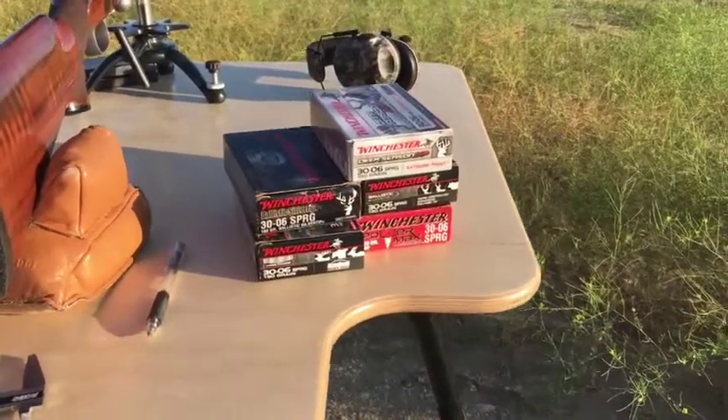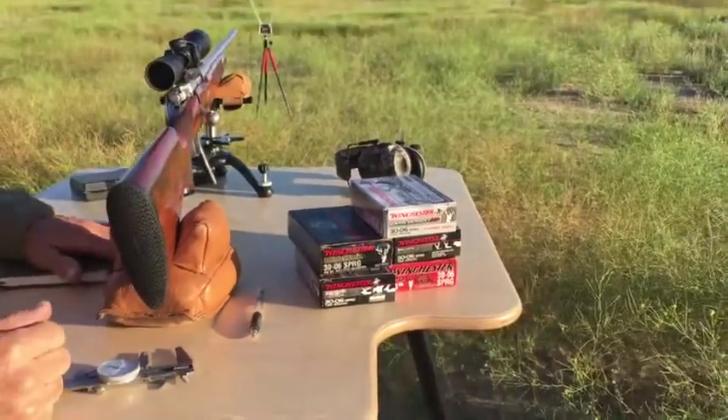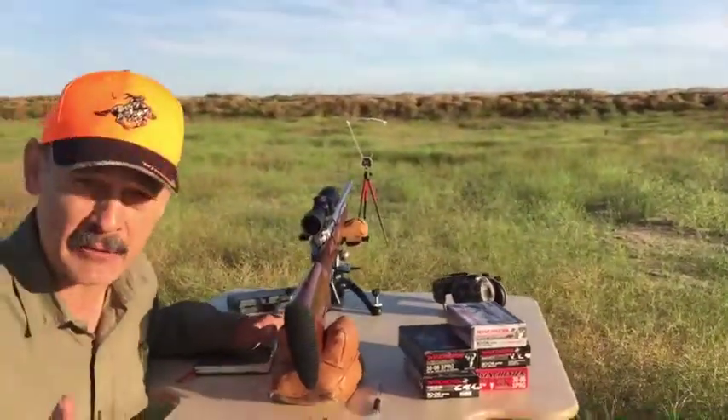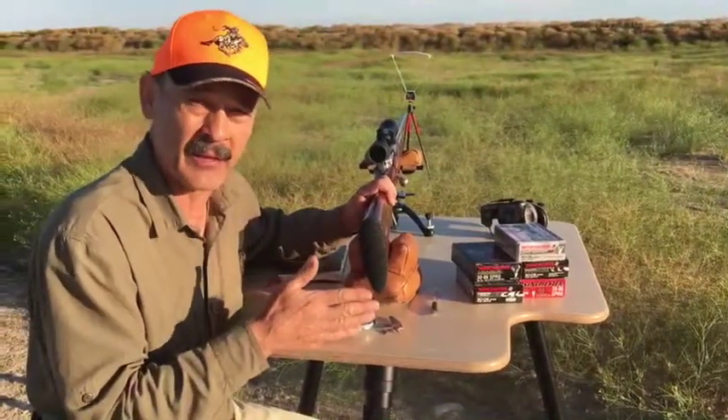Lots of ammunition out there. How do you decide which one you want to shoot? You base it by the weight of the bullet, obviously, but also accuracy. And you determine what your rifle likes best by sampling that ammunition.